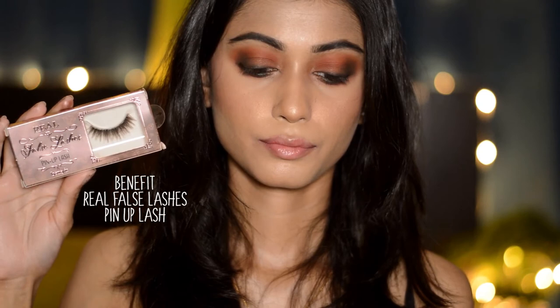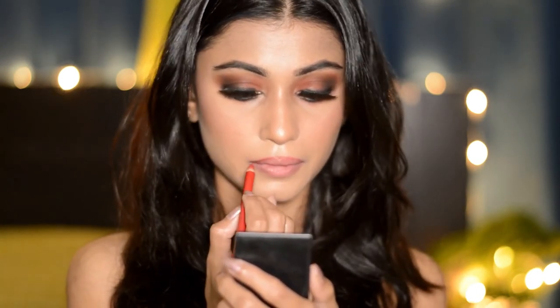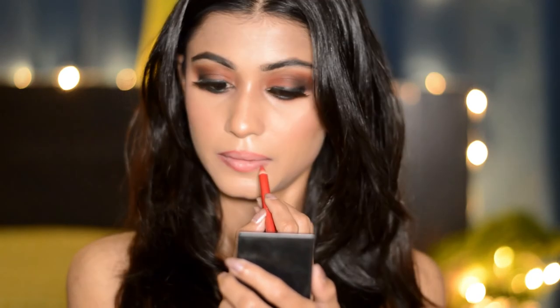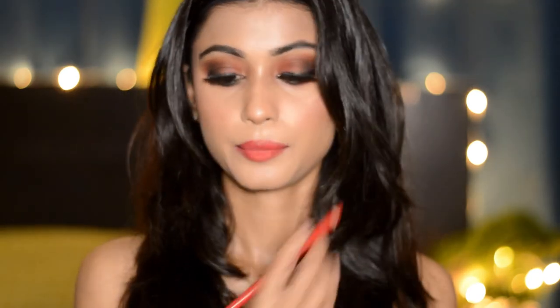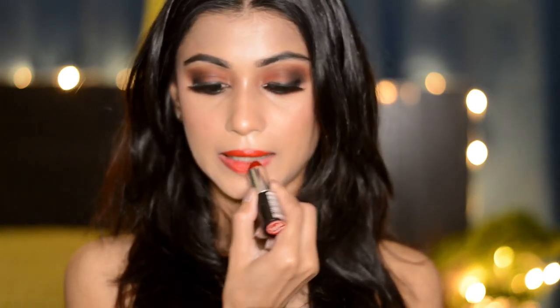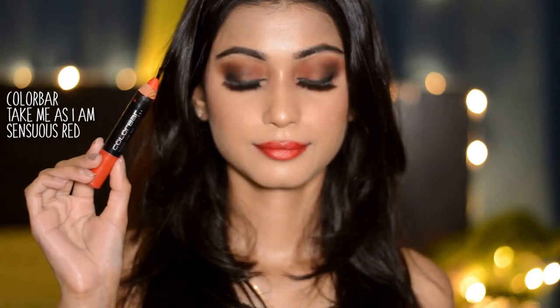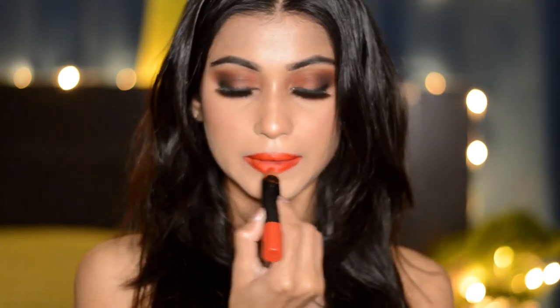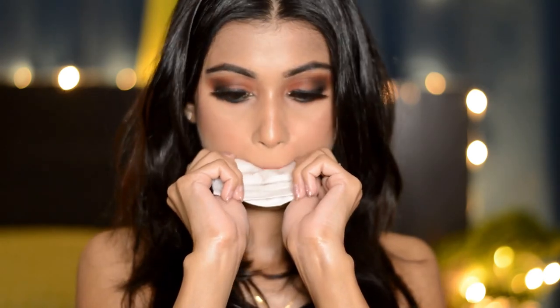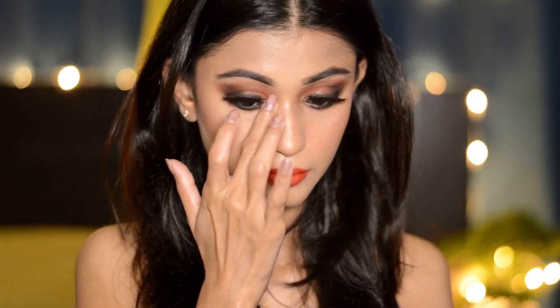Next I'm putting on these Benefit lashes and removing any extra lip balm from my lips. I'm taking this Miss Claire lip liner in the shade Indian Red, lining my lips and filling them in. Then taking the Rimmel London lipstick in the shade Tantrum and applying it all over my lips, blotting away any extra product. Next I'm also applying a Color Bar lip shade all over my lips. Then taking this gold shade and applying it on the brow bone area as well as the inner corners of my eyes.